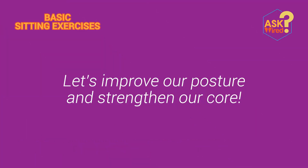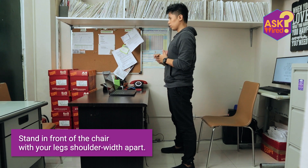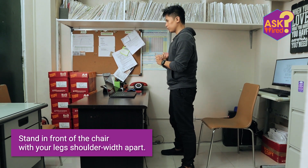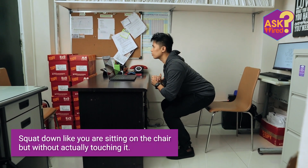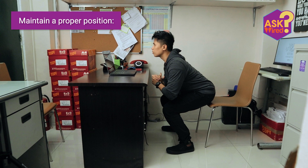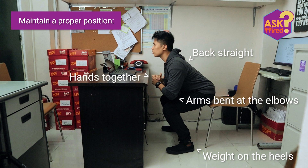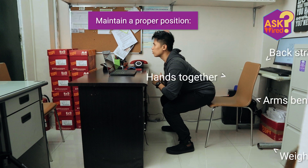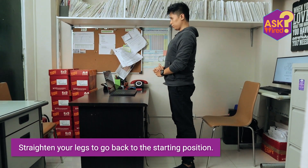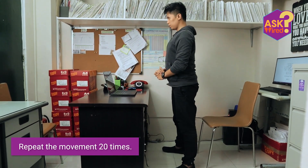Let's improve our posture and strengthen our core by doing chair squats. Stand in front of the chair with your legs shoulder width apart. Squat down like you are sitting on the chair but without actually touching it. Maintain a proper position: back straight, weight on the heels, hands together, arms bent at the elbows. Straighten your legs to go back to the starting position and repeat 20 times.